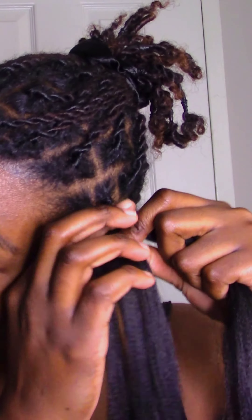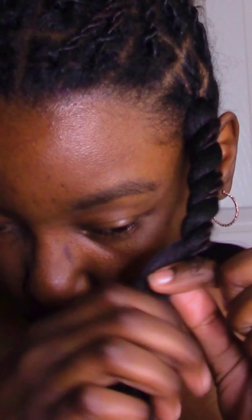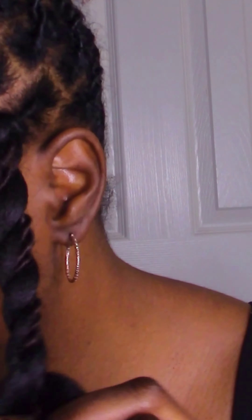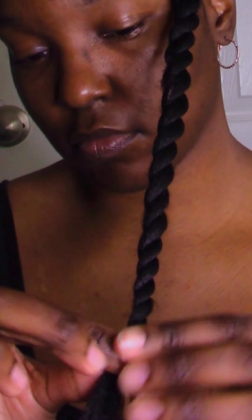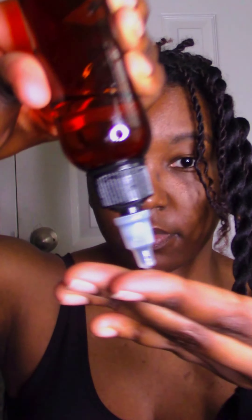Then I begin to twist the two strands, tucking in the locs between the braiding hair as I go. Once I've reached my desired length, I seal the twist with a rubber band. Then I'm just going to restart the process for the next twist.